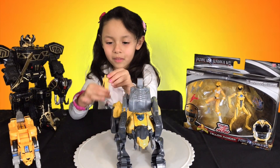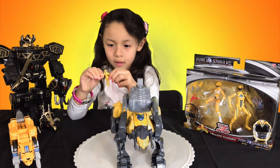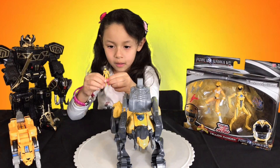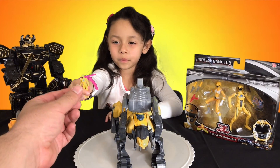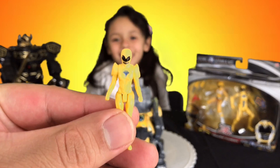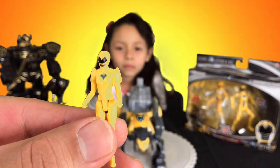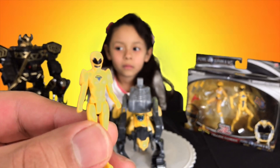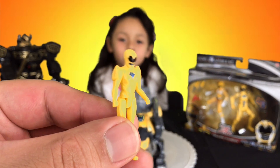Can you move the arms up and down? Can you show us real quick? Up and down. What about the legs? Not a lot of detail — just the black on the visor, a little bit of gray on the mouth, and a blue piece on the chest.